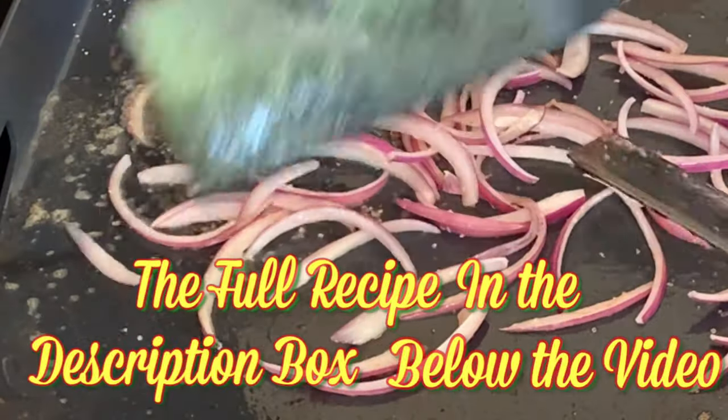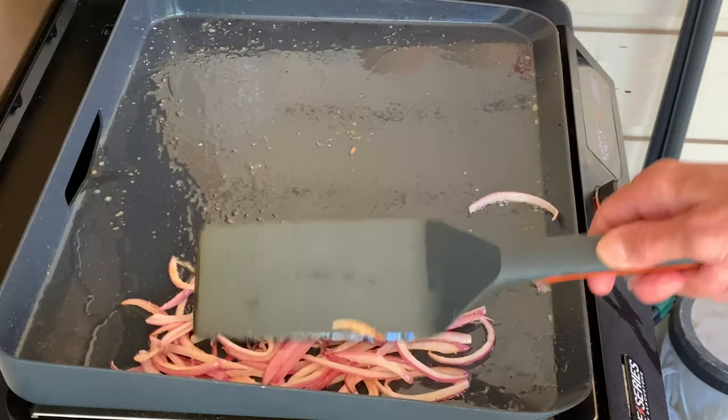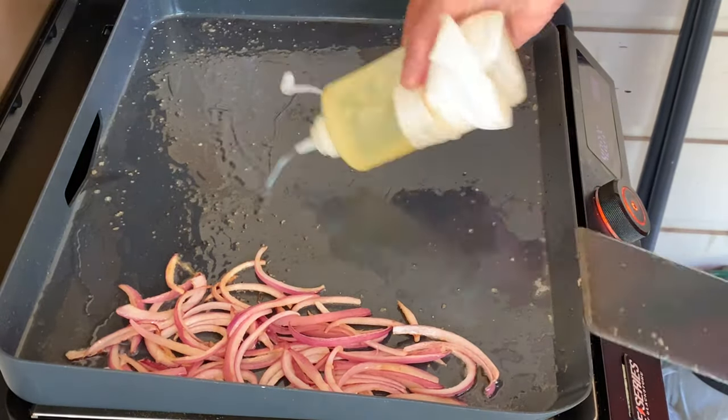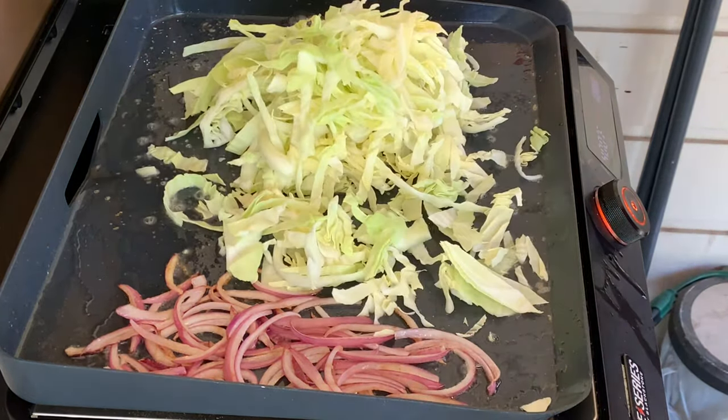The recipe and directions are listed in the description box below this video. Then push some onions aside, add the remainder of oil, put down some more butter, and add your green cabbage.